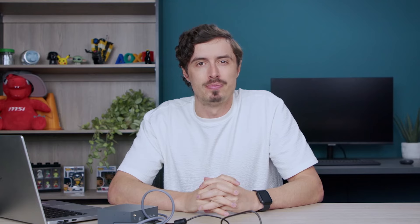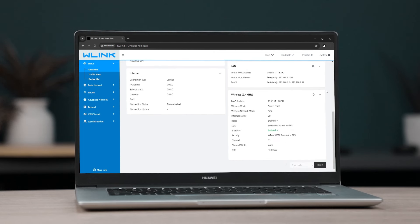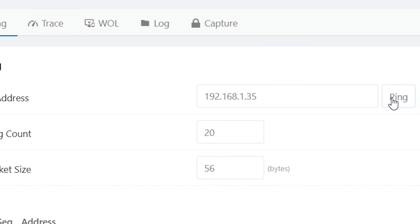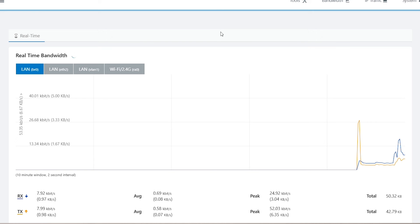After configuring the router, you now have access to the incredibly robust dashboard that provides you with a wealth of information regarding the status of the device, your internet connection and much more. This backend management platform is completely free of charge, setting this device apart from competitors who typically charge for similar services. It is an incredibly powerful platform that offers a wide range of management, configuration and monitoring features that are essential for industrial applications.